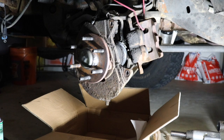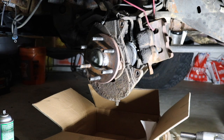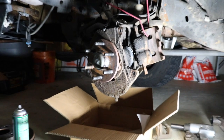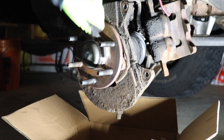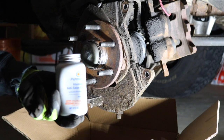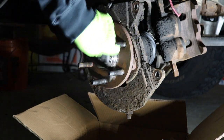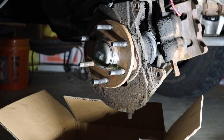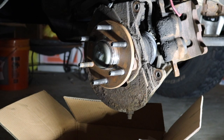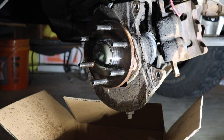The next step is something you don't necessarily have to do, but it helps prevent rust and creates a nice bond between the rotor and the hub setup. What we're going to do is take a wire brush and scrape off some of the excess rust that's left over, then use some anti-seize on the back to make everything sit nicely. Just get some brake clean and spray the whole thing down — see all that rust running down? That's what you want. Then hit it again with the wire brush to get as much rust off as you can.